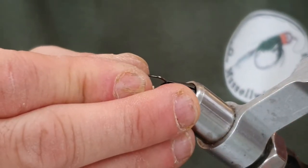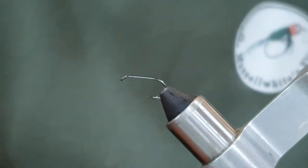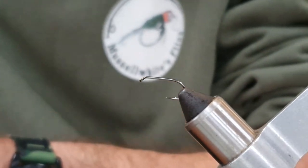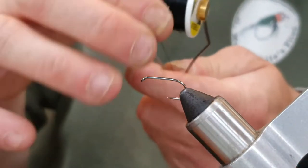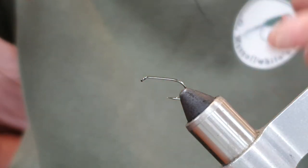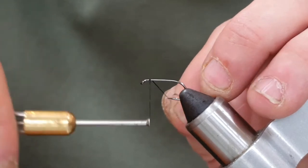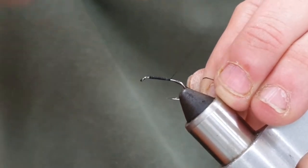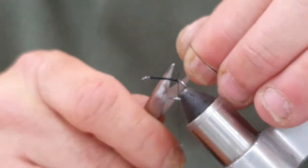The hook is a long shank style size 10 black nickel colored hook, locked in the vise. Thread is UTC Ultra in black, 140 weight — I could really do with 70 but I've run out, so we'll use this. I'm going to start the thread just behind the eye, maybe half an eye length, and come down until I get to opposite the barb.